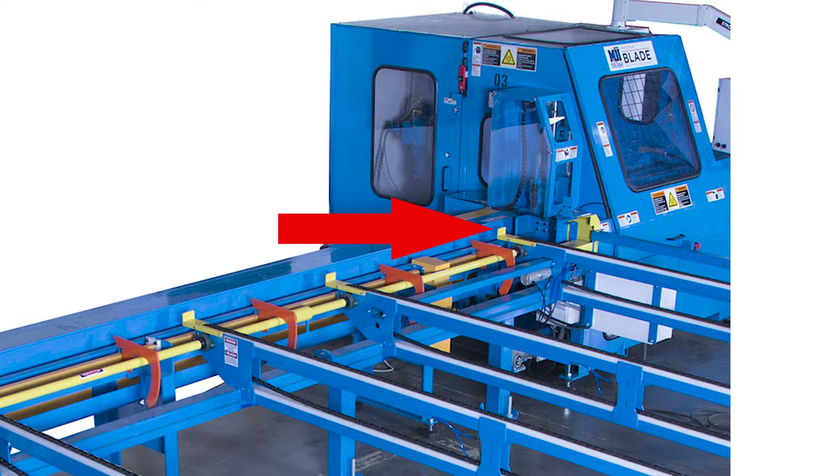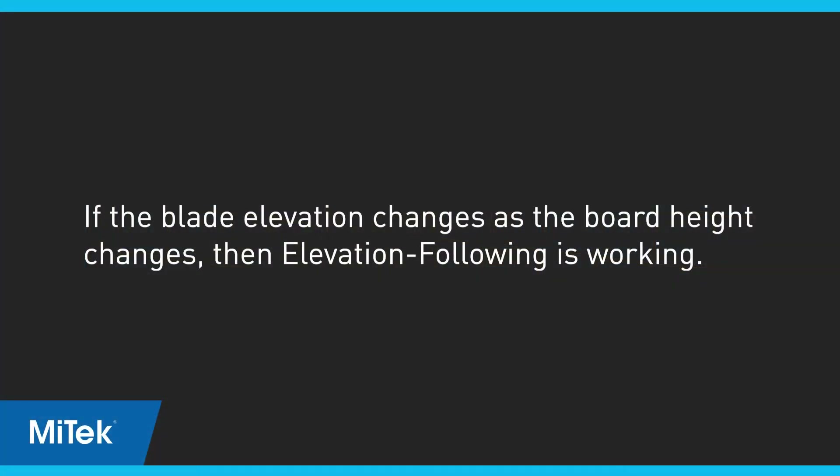Insert a board into the saw chamber from the infeed rail and hold it just above the area of the infeed rail so the board is resting on top of the LASM. Move the board up and down and note if the saw blade moves the same direction and distance as the board. If the blade elevation changes as the board height changes, elevation following is working.